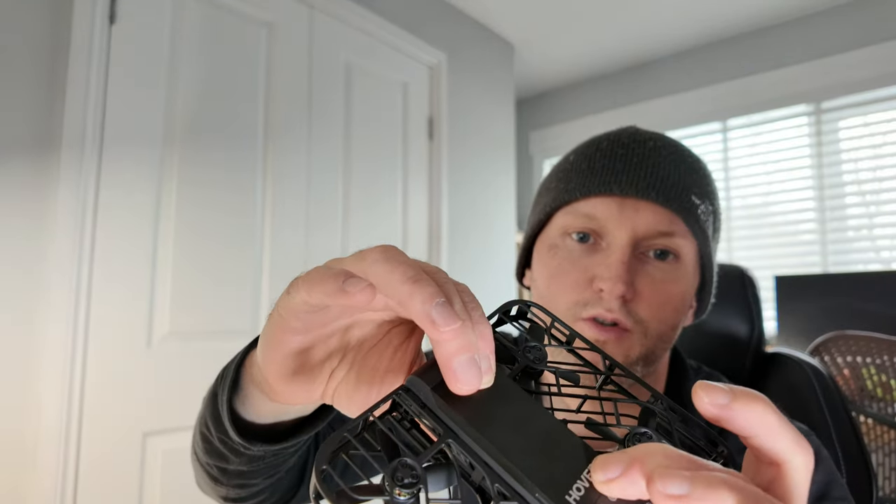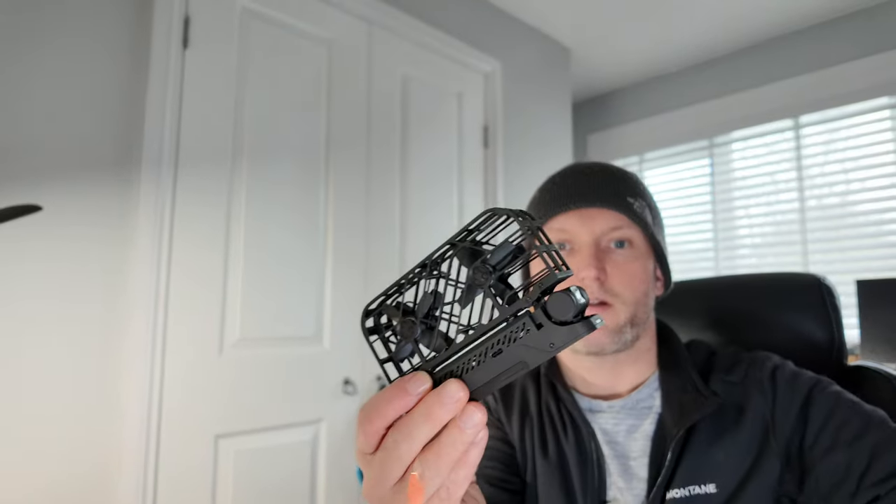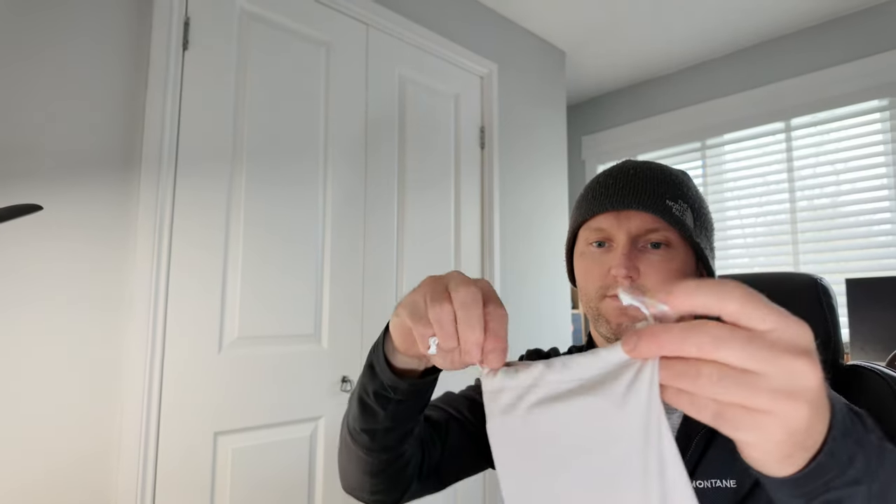To insert the battery, put the back end in first, and then it should just clip in nicely, like so. The arms fold up, and then it fits into this little travel case — like so. You can see that it's really small.